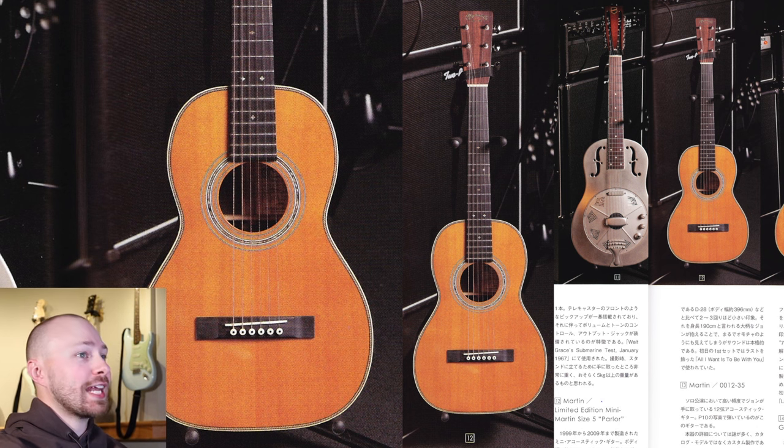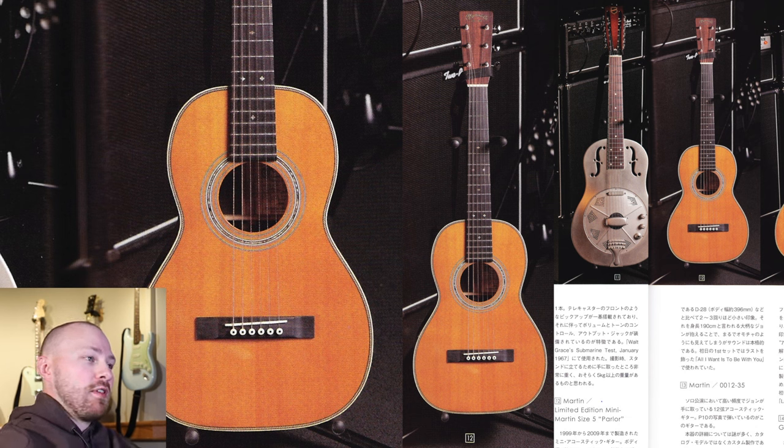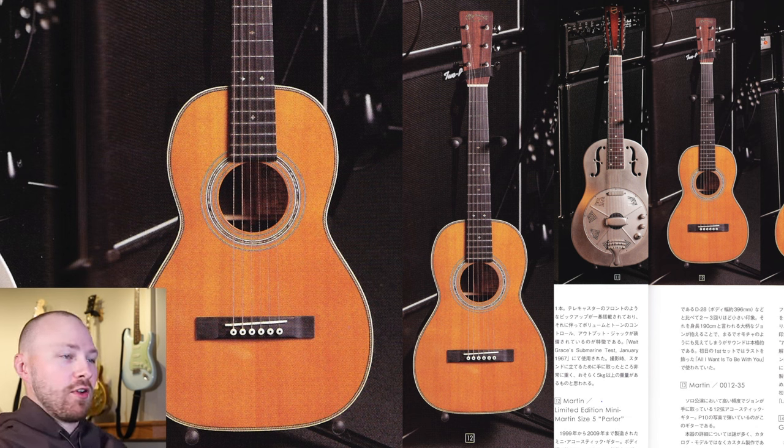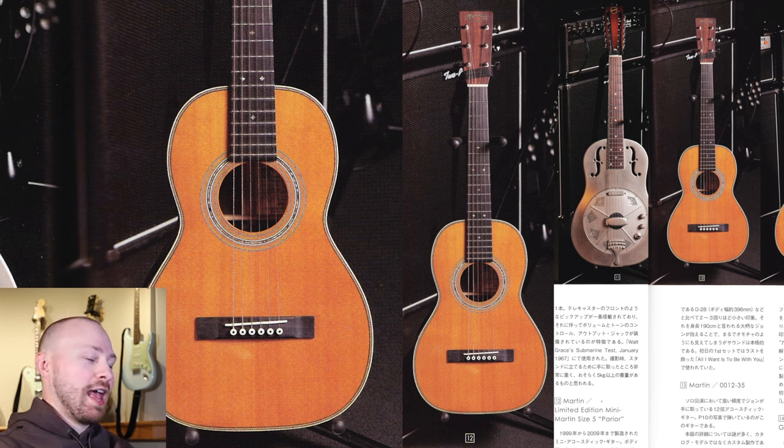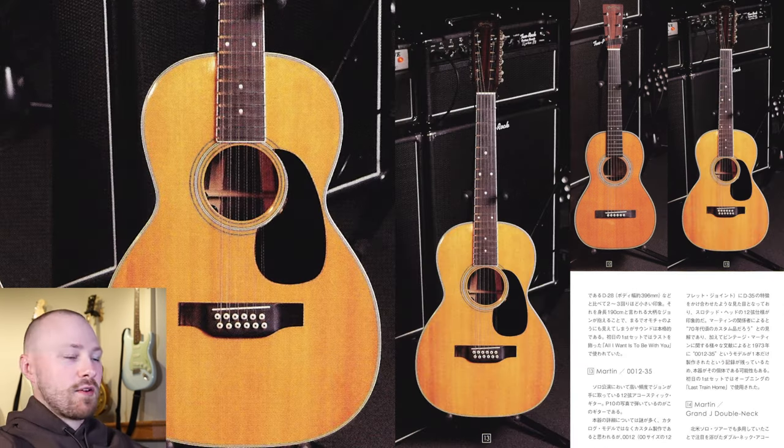Up next is the limited edition mini Martin size 5 parlor guitar. This mini acoustic was manufactured from 1999 to 2009; the body width is about 285 millimeters, roughly two to three times smaller than the D28. When you see someone holding it like John, who is a large person, it looks like a toy — but they said the sound is really good. This guitar is most commonly seen used for Free Fallin' during the solo tour.